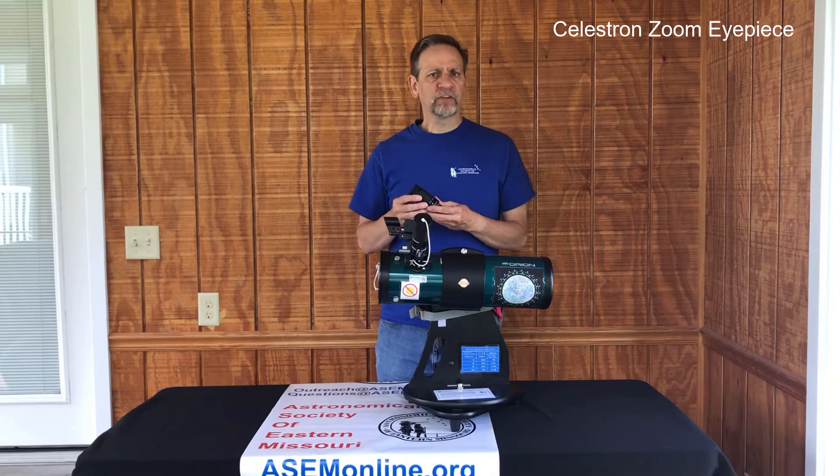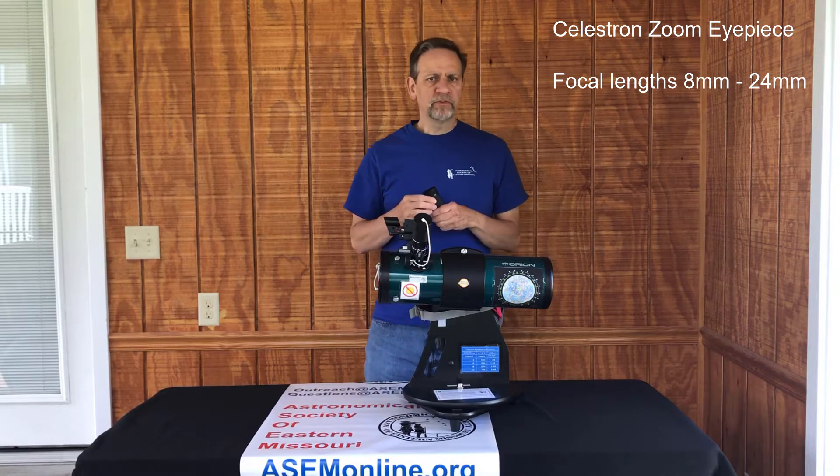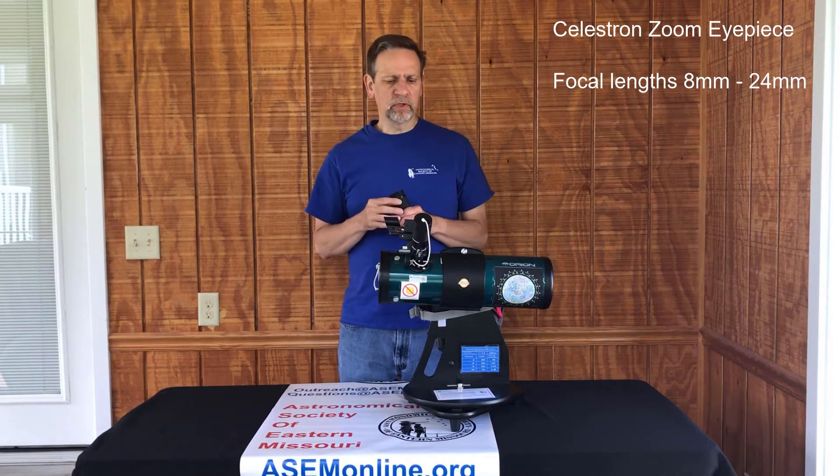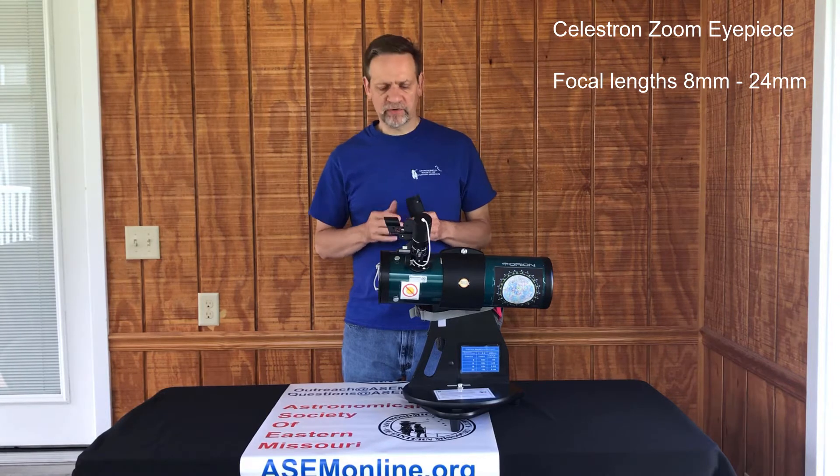This eyepiece has focal lengths from 24mm to 8mm, and what that does is it allows your magnification to go between 19x and 56x.